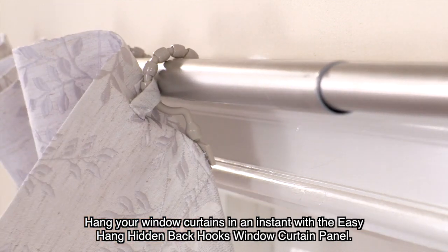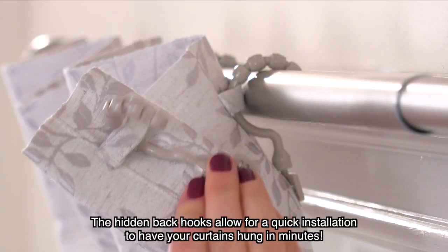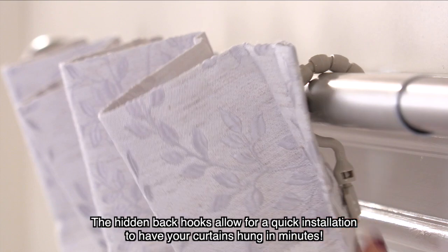Hang your window curtains in an instant with the EasyHang Hidden Back Hooks window curtain panel. The hidden back hooks allow for quick installation to have your curtains hung in minutes.